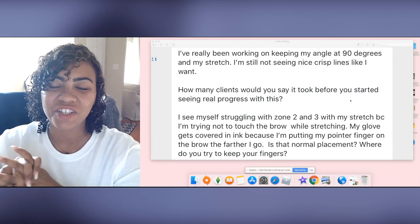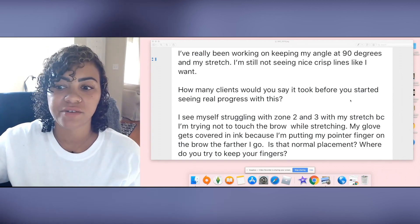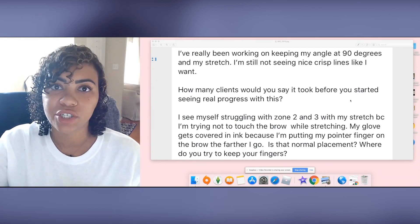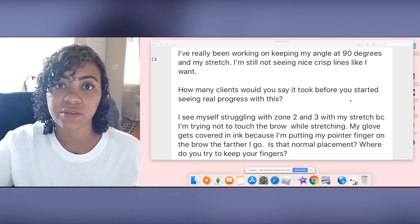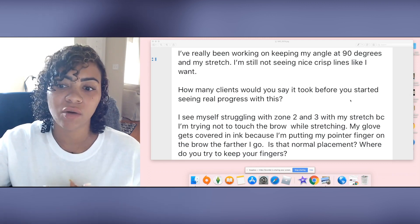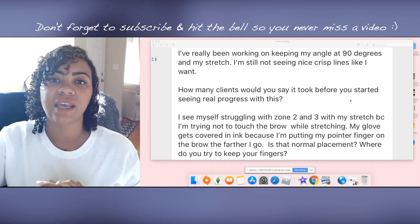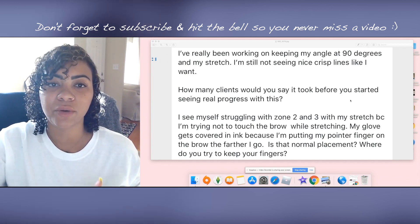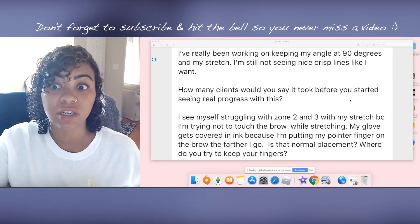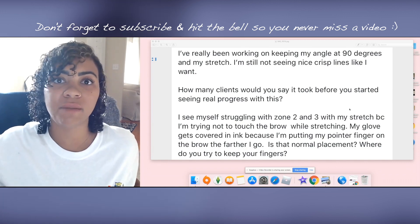Hi guys, welcome back to my channel. You're currently in the midst of a series of videos I'm calling 'Ask Amber.' This is basically where I answer questions that I've been asked by artists — whether they're my students from online or in-person training, artists that I'm mentoring, or people who have reached out by email, on social media, or here on YouTube. I share those questions and answer them here on video, with hopes that it helps you.